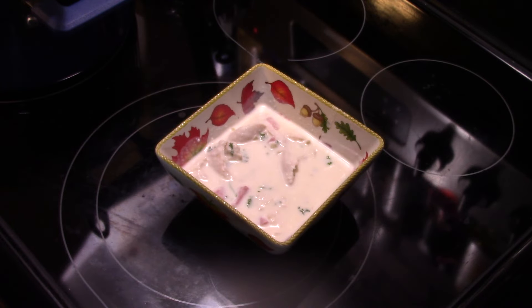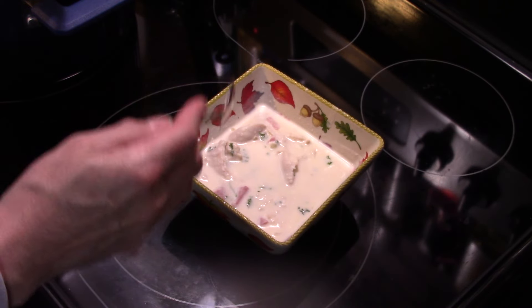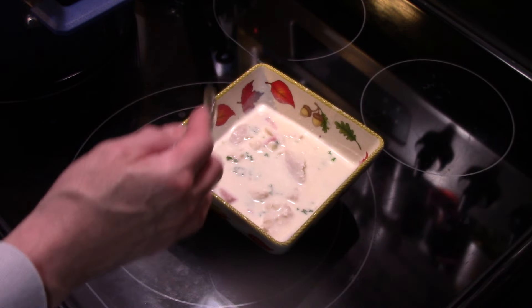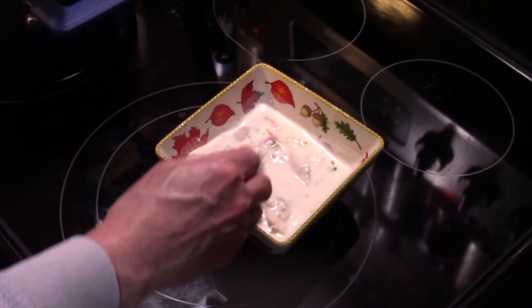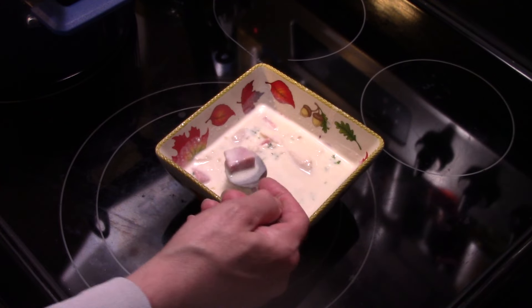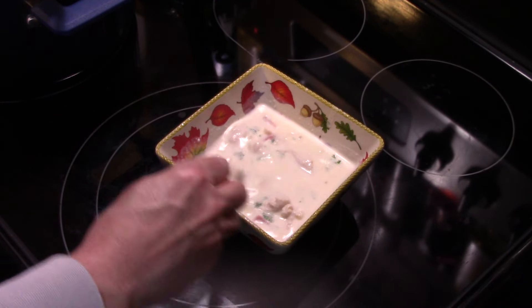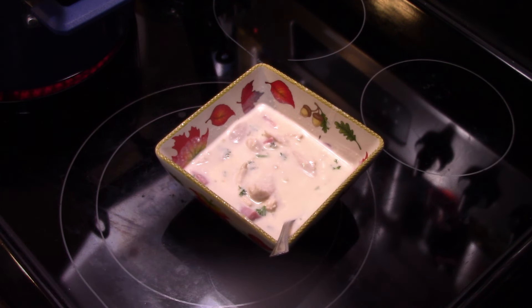Trying the pieces of chicken first — it's tender, picked up the flavor of that broth. It's creamy and cheesy. Trying pieces of ham — guys, that's really delicious. Warming comfort food at its best. It's good for this cold weather we're having right now in Pennsylvania. Chicken cordon bleu soup! Thanks for watching and supporting me. Remember: love what you eat and eat what you love.